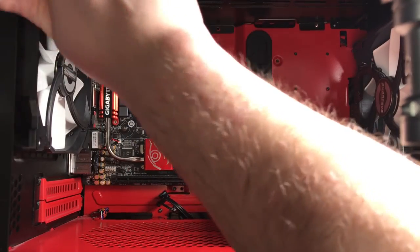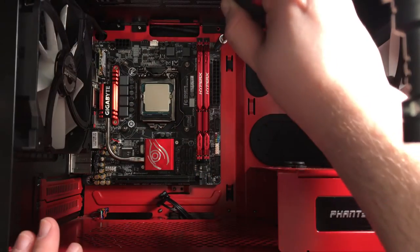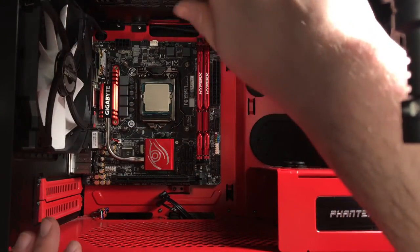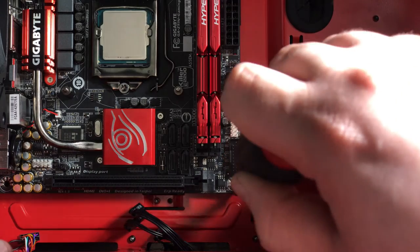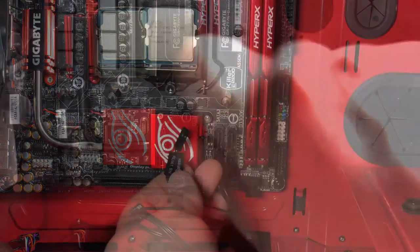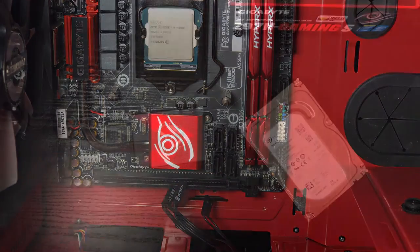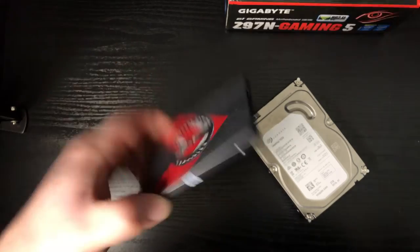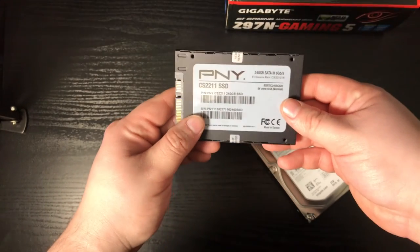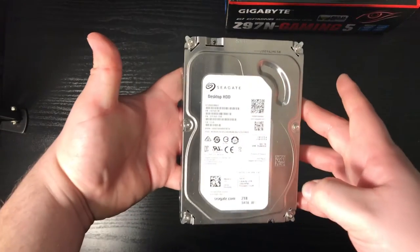Being particularly spacious, the Phanteks Evolve ITX case has plenty of clearance for our mini-ITX motherboard, making installation a breeze. Now how about them front panel connectors? We'll be going with a classic storage solution for this rig — a small SSD paired with a larger hard drive. We have a 240GB SSD from PNY and a 2TB Seagate Barracuda.